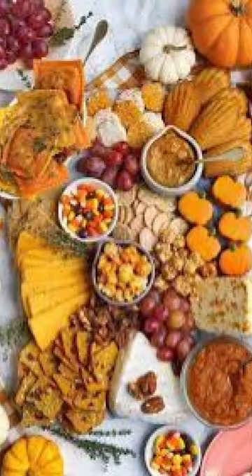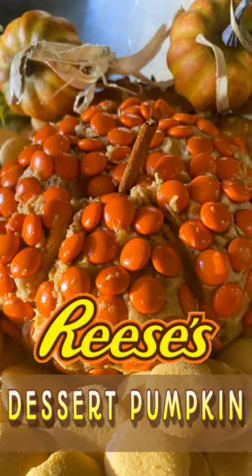People are going to love this for your fall charcuterie boards, Halloween, Thanksgiving, really anytime. Let me show you how to make this incredibly cool Reese's Peanut Butter Dessert Pumpkin. Let's go.